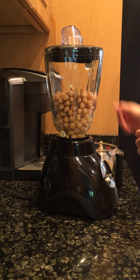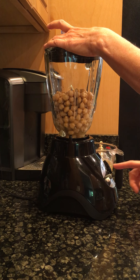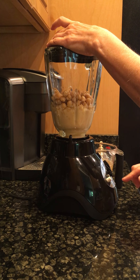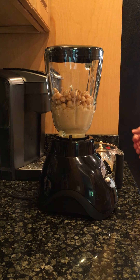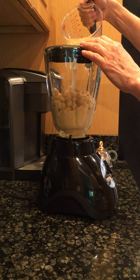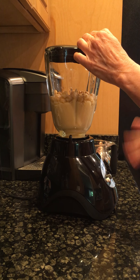I'm going to add my aquafaba through the hole in the blender lid. You have to know what speed your blender works on. Clearly I need more liquid because it's not even doing anything, so as I'm blending I'm going to pour the liquid in and you'll see how it starts to work. I poured that much too fast — now it's going to be very liquidy, but let's keep going and see what happens.